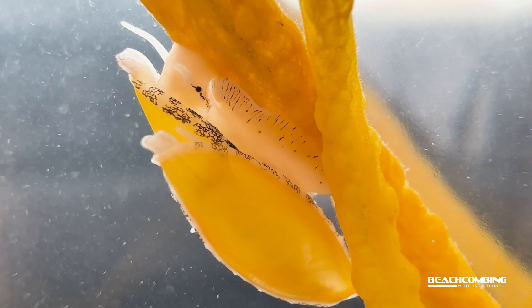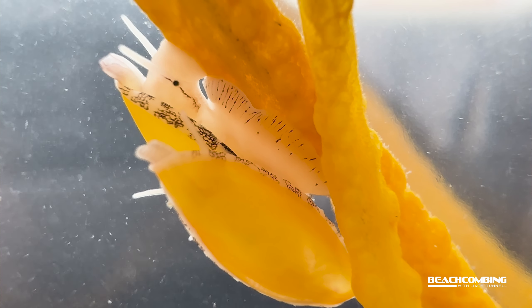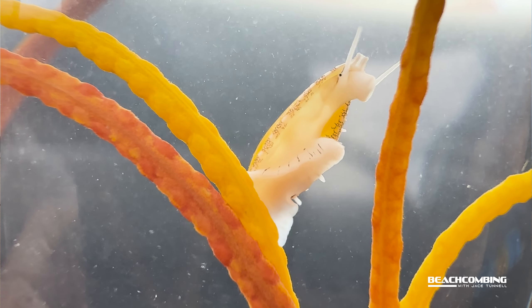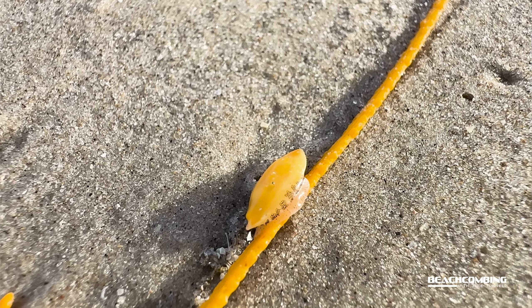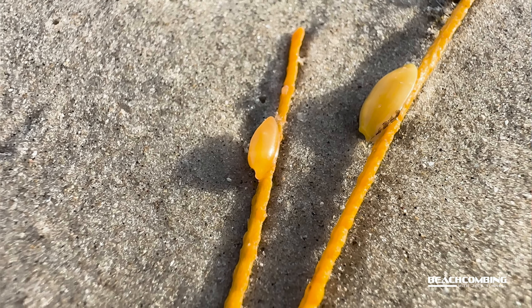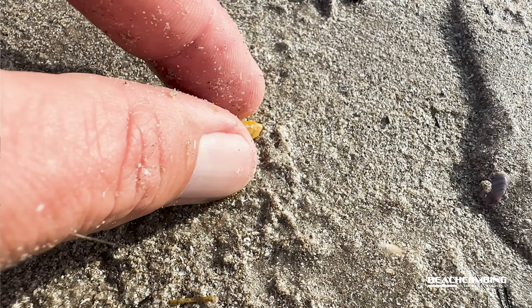Those polyps are the food source, and in just one little patch here there's probably like 10 different pieces of Sea Whip soft coral. I started looking and I found three of them right here. They're a marine gastropod that are small — they only grow about two centimeters max length, so they are hard to see. You really got to look close. They look almost exactly like the Sea Whip, and they feed on the polyps of the Sea Whip — that's how they get their yellow color. Sometimes you'll see Sea Whip that is a maroon color, and you can find snails that are a maroon color too.